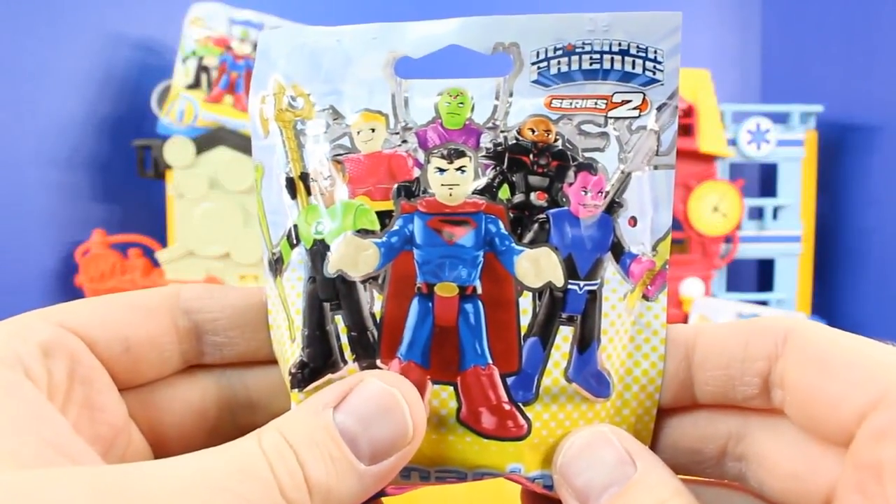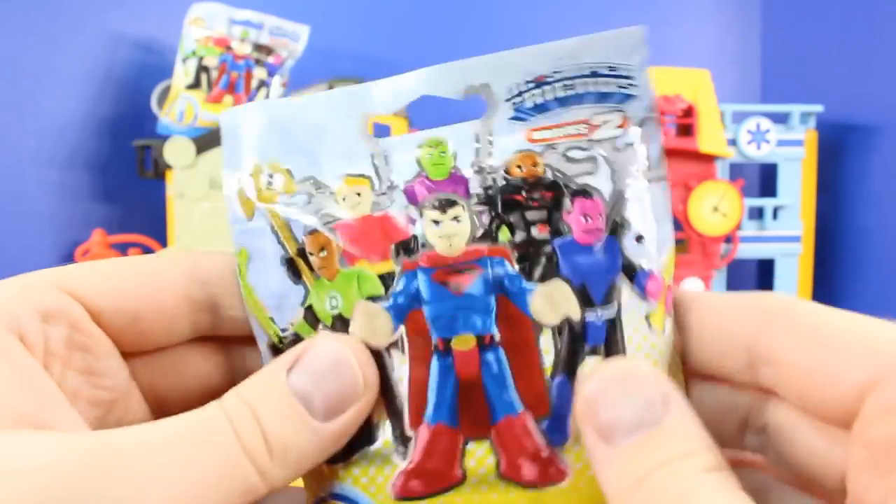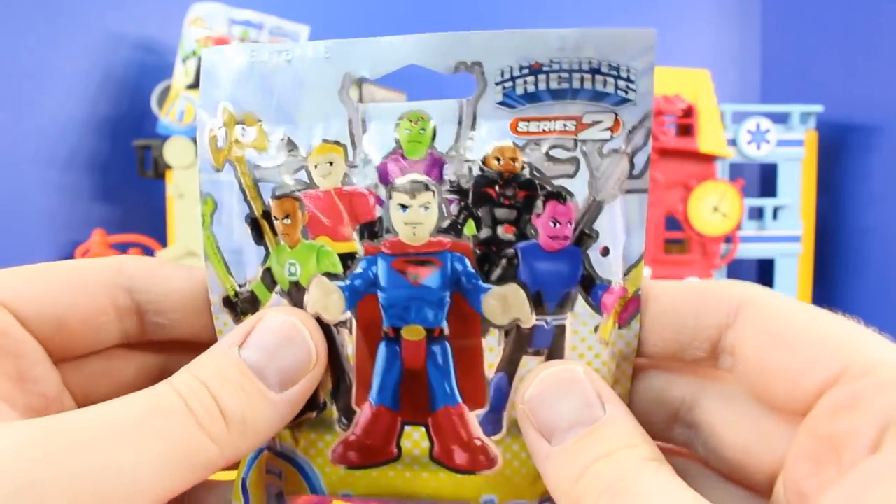Now let's open up our very first surprise toy pack. In each of these there's a mystery figure inside. Check out all these awesome figures.